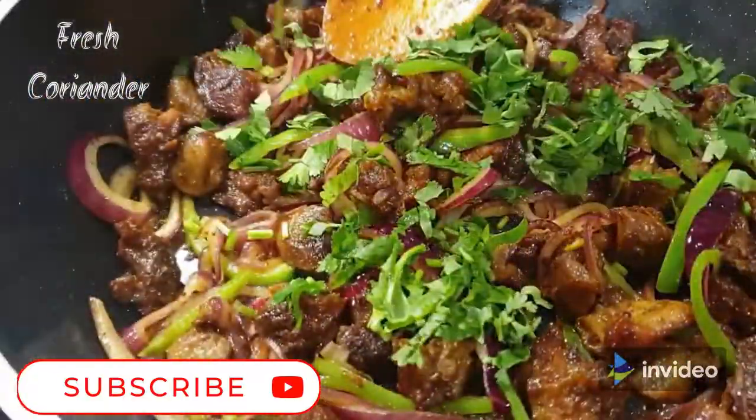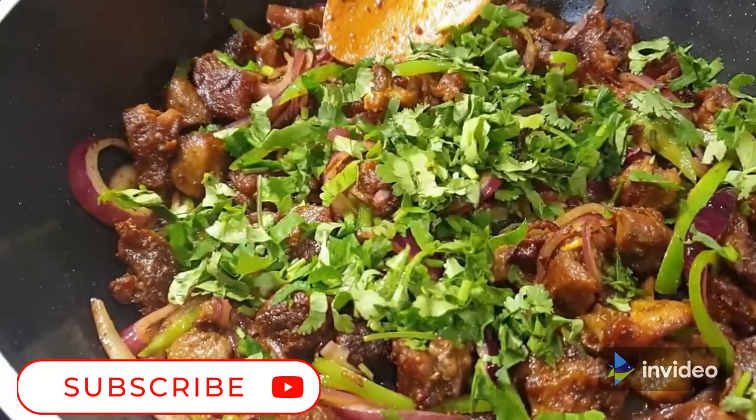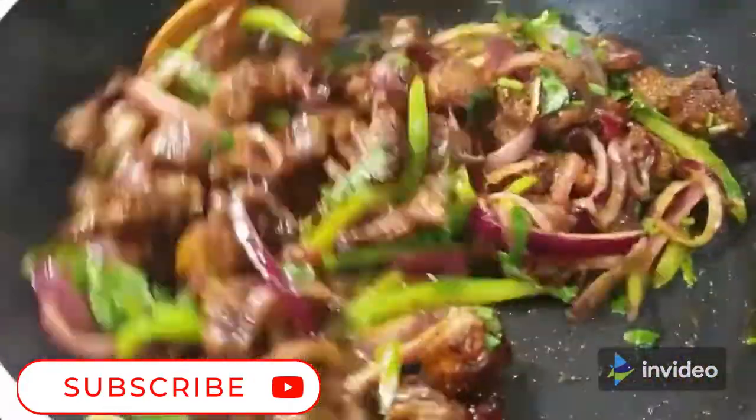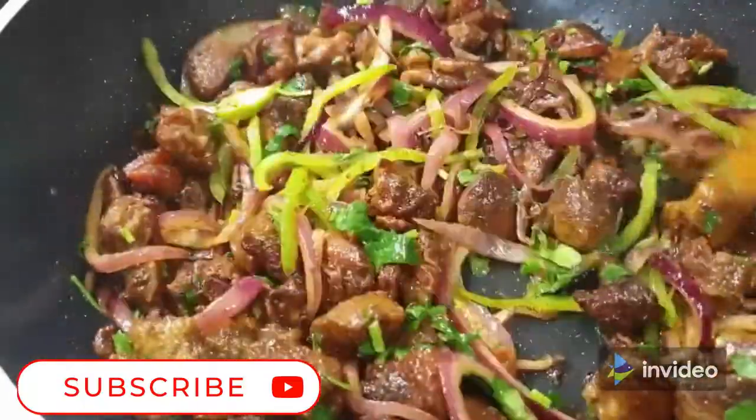Finish that up with some coriander, stir it, and your dry fried goat meat — that is mbusi dry fry — is ready to serve! This was so delicious, it was done within minutes. I can't wait for you guys to try this recipe. Please share it with your friends and family and let me know how it turns out in the comment section below.